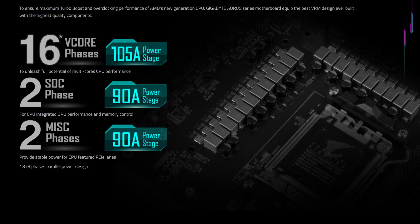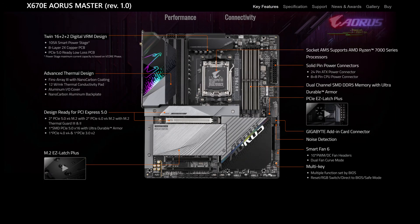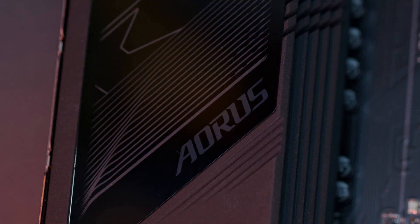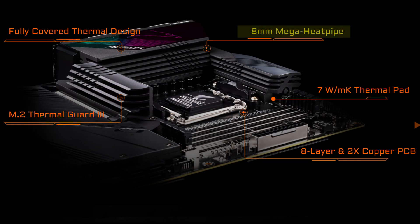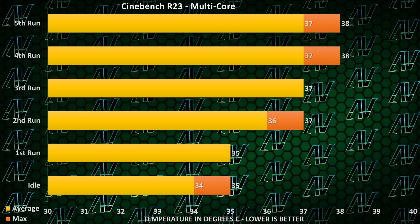Starting off with power delivery, this thing has 16+2+2 power phases rated at 105 amps, combined with two full 8-pins for CPU power, and this thing is actually on par when it comes to power delivery with the X670E Aeros Master. Not only is the VRM set up well, but it's also kept very cool, with a giant heatsink and thick 8mm heat pipes. As you can see right here, the temperatures are kept rather under control, and these numbers were captured in the case while running a Ryzen 7950X.